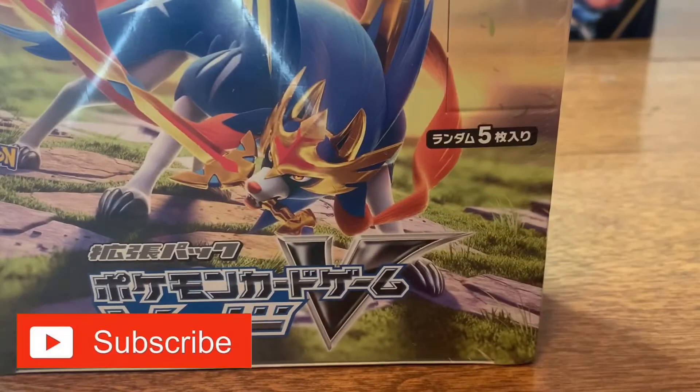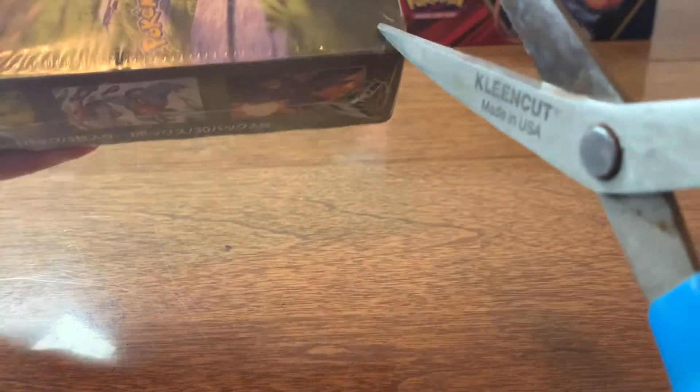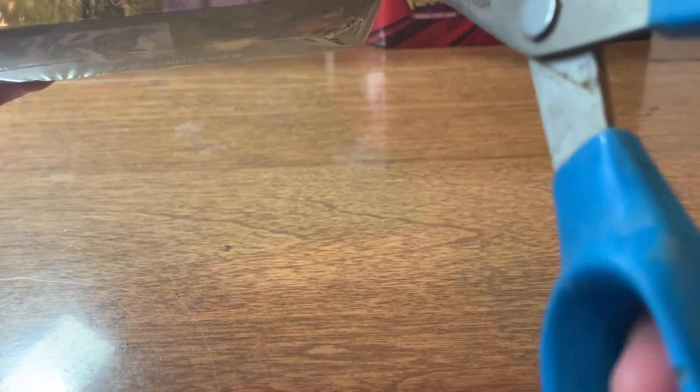So this is what the box looks like. I really like the design, although I'm going to be honest, I like Zamazenta's design just a little better. But they're both pretty cool.